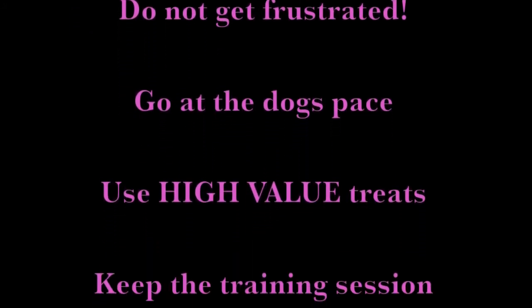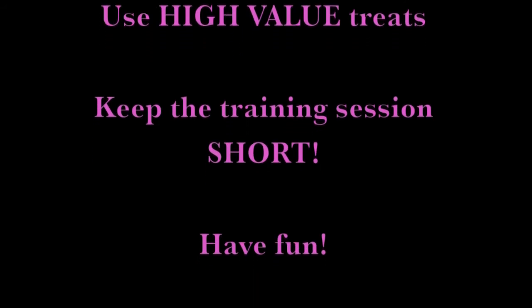Do not get frustrated, go at your dog's pace, use high-value treats, keep the training session short, and have fun!